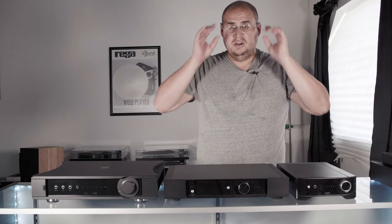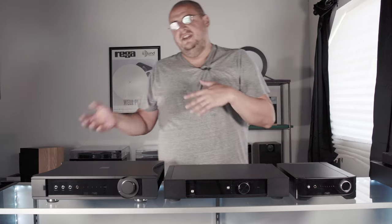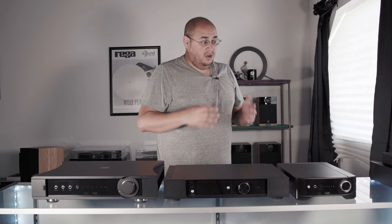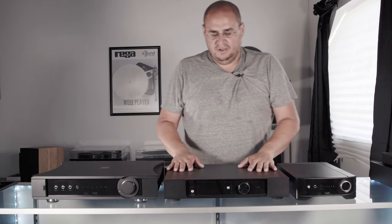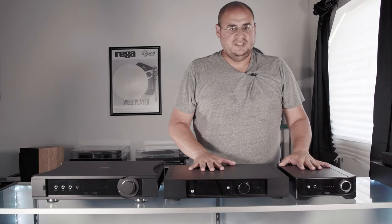When you come into our shop and we have something here, it's not because it just fit into what we were doing. It's because this is what we believe you should buy at this price point. If we have it, we stand behind it.